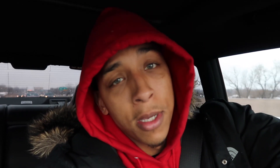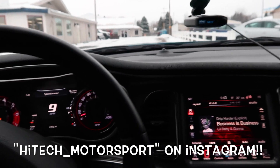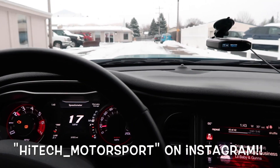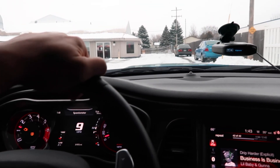Keep looking back in the rear view to make sure my mama's keeping up in the little Fiat, even though I'm only going 55 miles an hour. Make sure you subscribe, hit that bell and stay in the loop. We are pulling up to High-Tech Motorsport — go subscribe to their channel. You see that traction? Ain't no games being played.